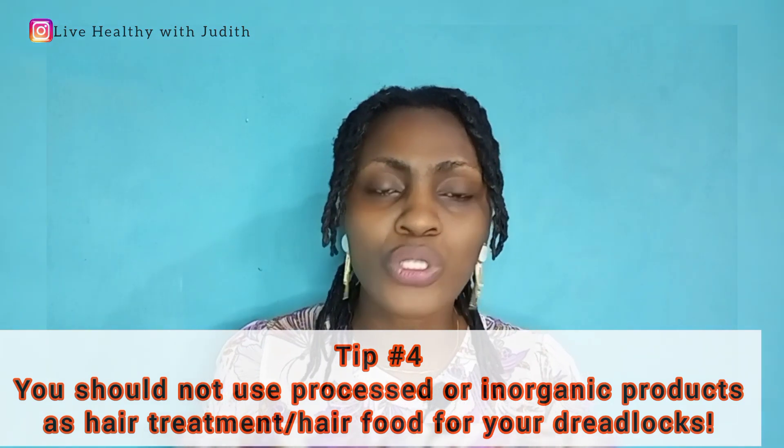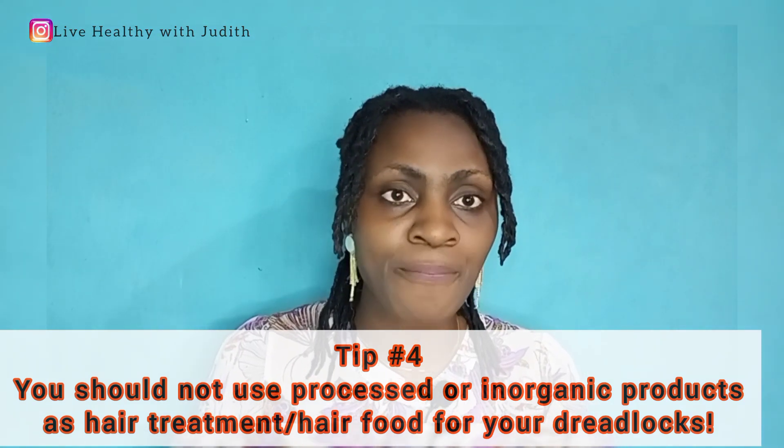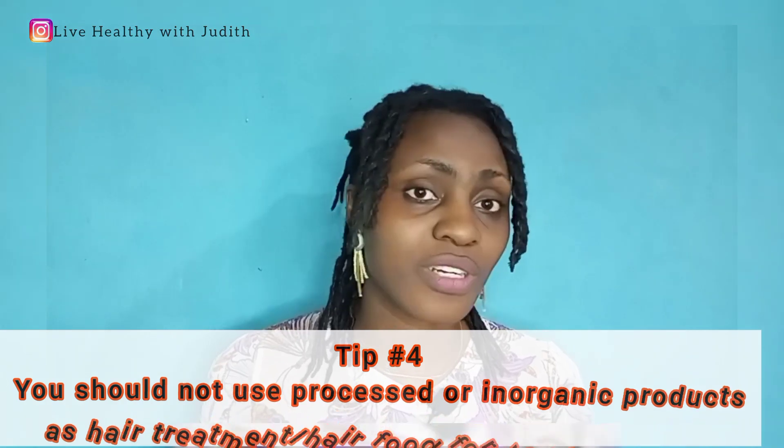The number four thing you need to know before locking is that you should not use processed hair products or inorganic products on your hair. I have always been using natural products, and I have one of them here on this channel — I'll link it up for you to watch. That avocado hair treatment has done so many massive things for me. But when you begin your dreadlock journey and you want it to actually be a healthy lux, it must be organic or homemade.